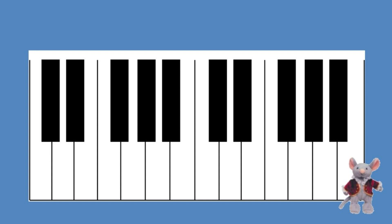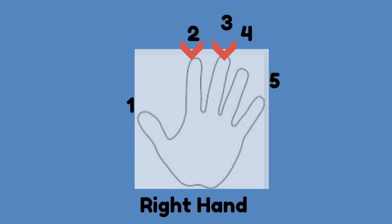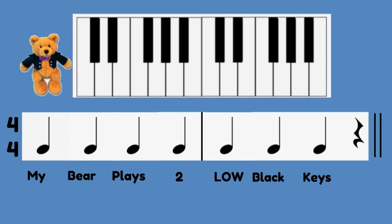Place Mozart Mouse on two high black keys using right hand finger number two and three. Play two black keys high on the keyboard, both keys at once. Play two high black keys softly, on each word as you say: My mouse plays two high black keys.